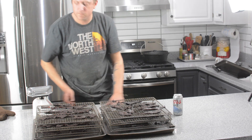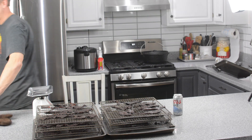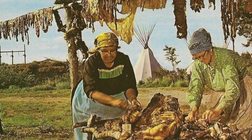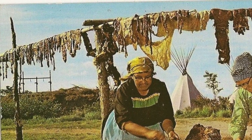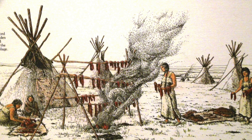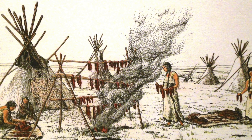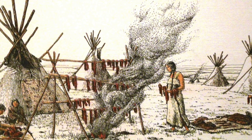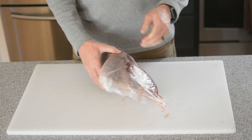Making jerky is one of the coolest things you can do with the wild game that you harvest. Our ancestors have been preserving meat in this fashion for thousands of years. Back in the day we would harvest an animal, cut the meat up in strips, and throw the meat over a pole to let it dry. And today it's just as simple.